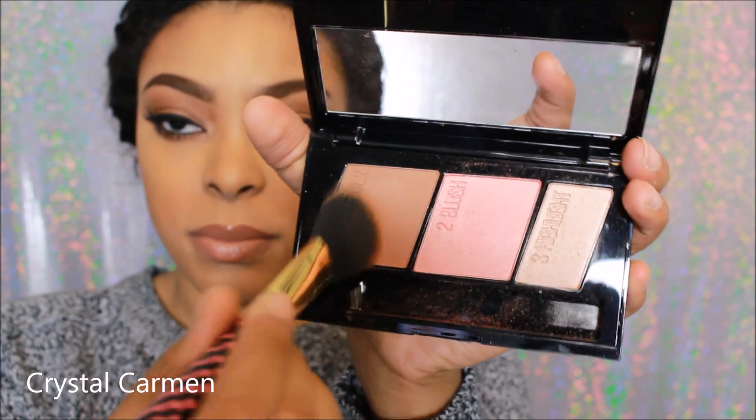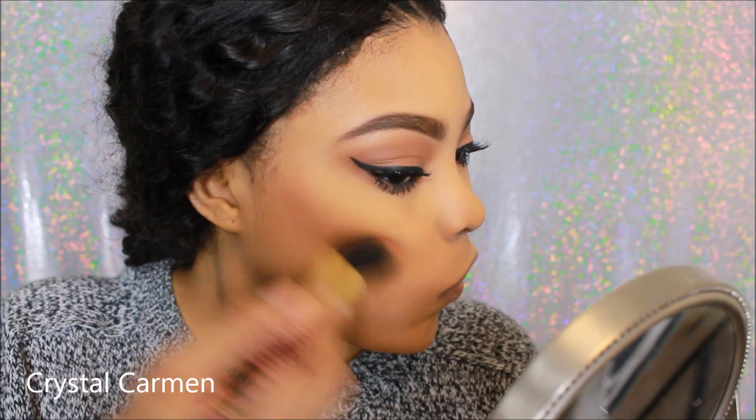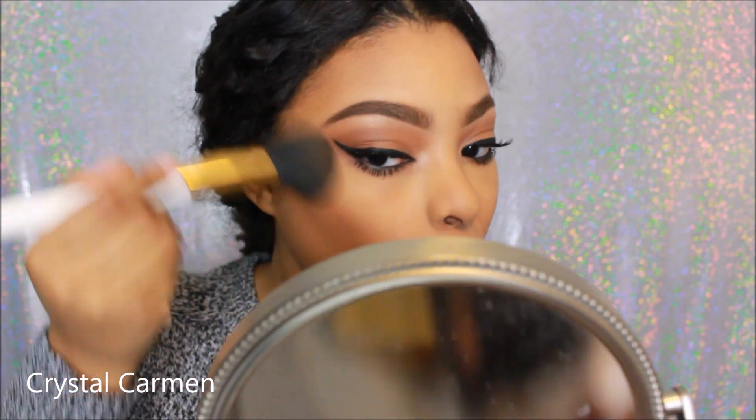Going in with this contour shade — which I call a bronzer — I'm going to use this to bronze up my skin as I normally do. I really like the color payoff and I like the tone that it is. I'm going to blend it down my neck; it's a really nice color. Make sure it's blended properly. I really like the bronzer contour shade in this kit.